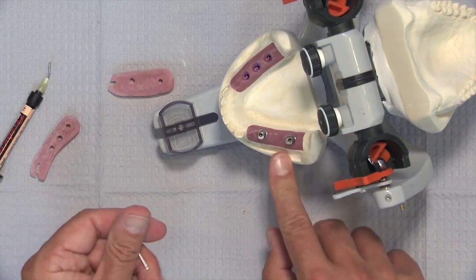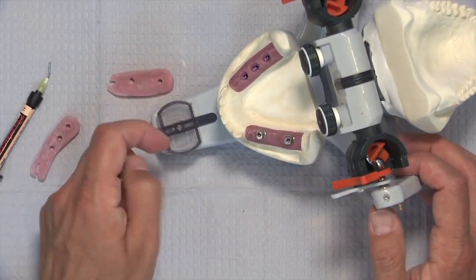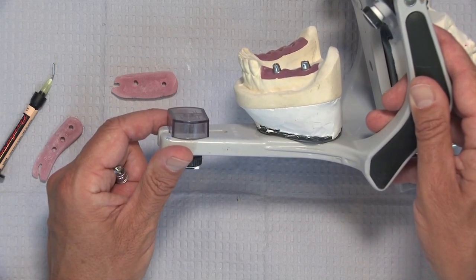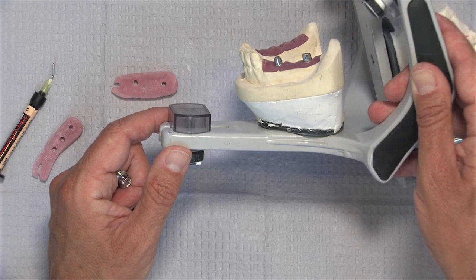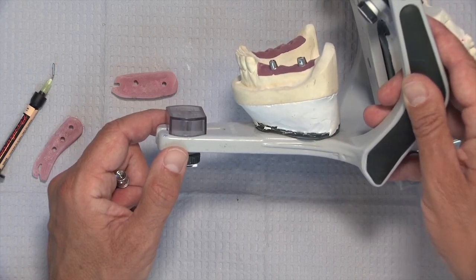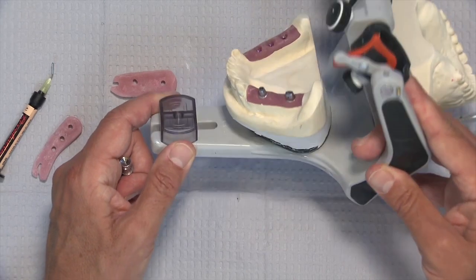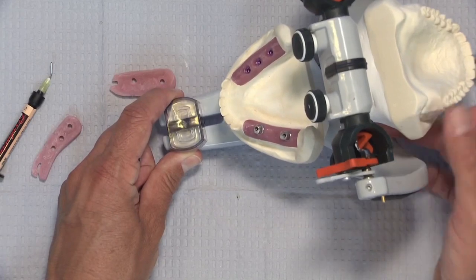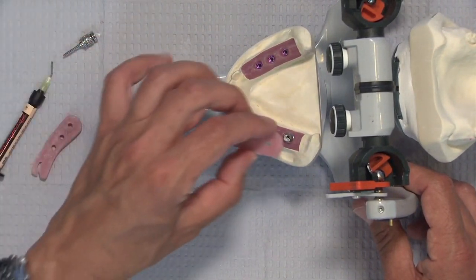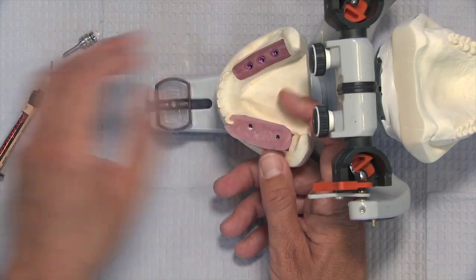We remove the index and flick off the two little pieces of flowable composite, then verify the screws are tightened. At this point we take a radiograph — and this is one of the great reasons to have digital radiography — to make sure the implant components are fully seated. A lot of times we're dealing with components that are three to five millimeters subgingival and you just can't check visually. You also can't assume that because the screw stopped turning that everything is seated, so digital radiographs are essential.